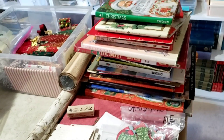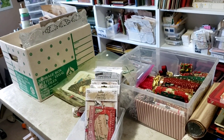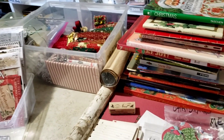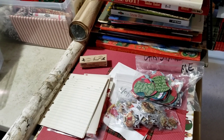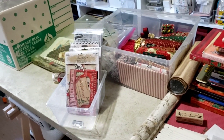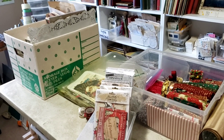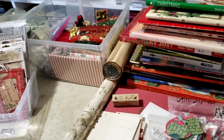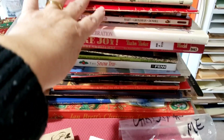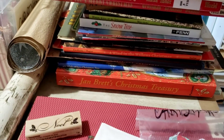I thought I'd show you what I'm going to be working with when I create this year's Christmas journals. I have pared down my Christmas ephemera to what is on this table. The books I've chosen aren't done yet - these are all my 'cutter books,' the books that I like to work from.